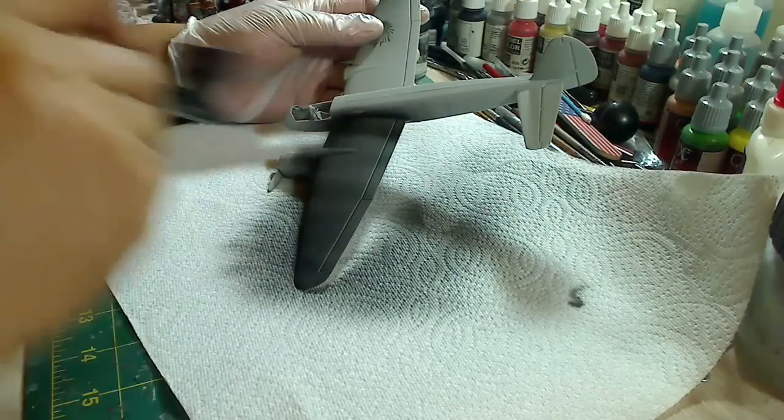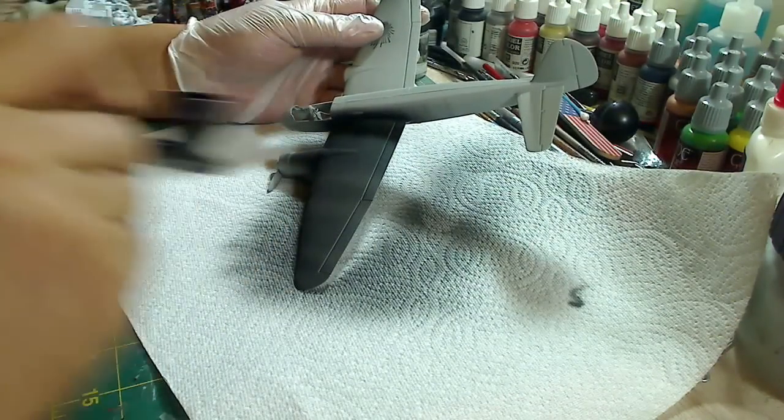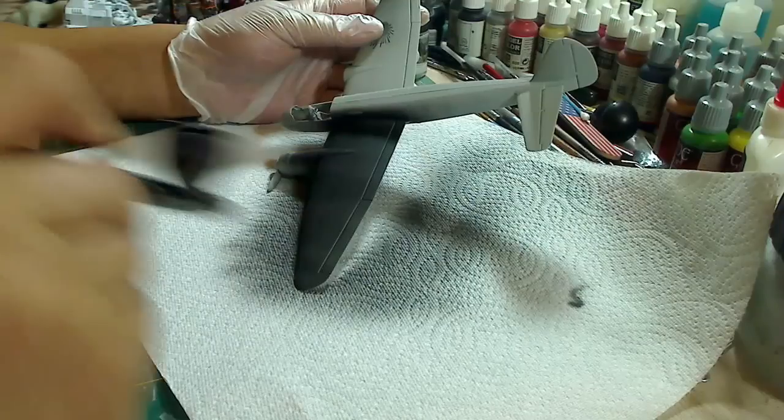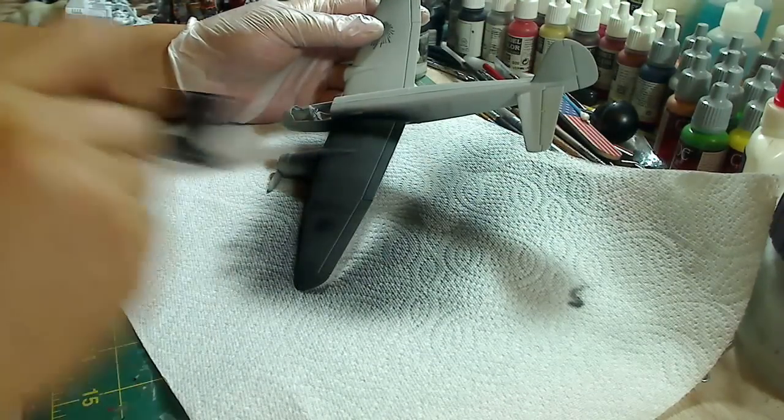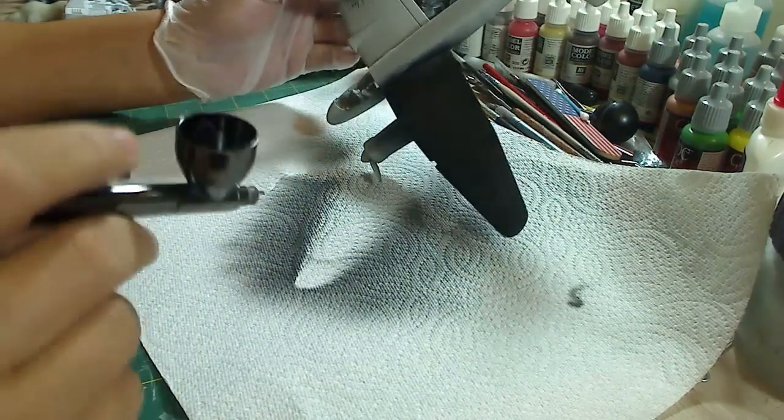And this is just for bigger paint jobs, more wider area paint jobs and stuff. And that's the basics of spraying on paint with an airbrush.